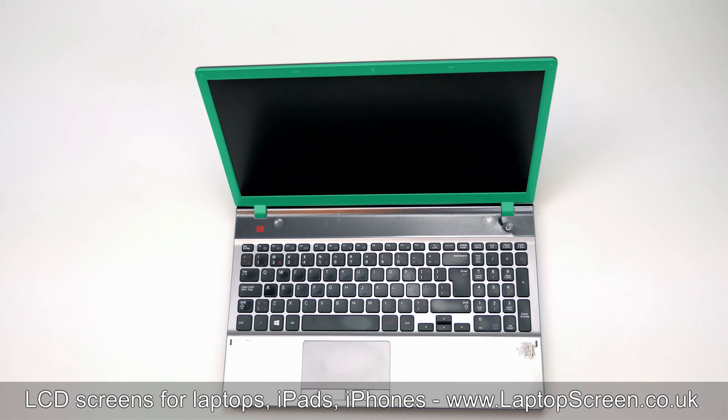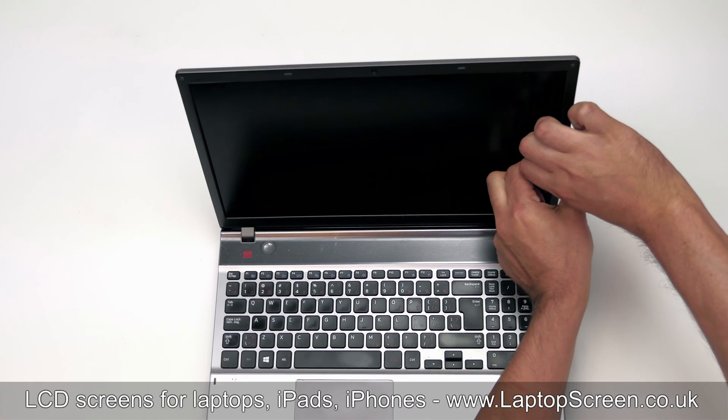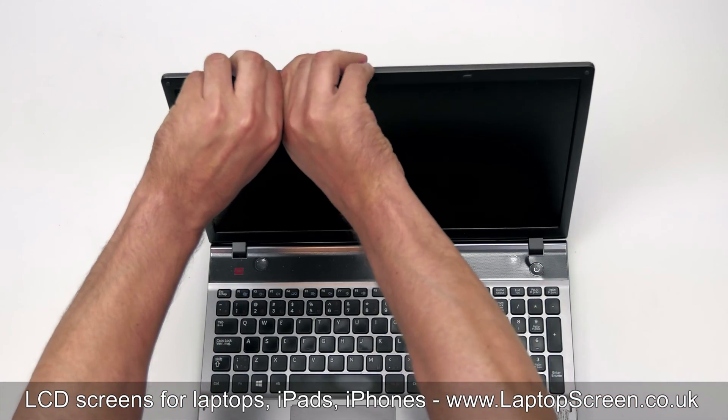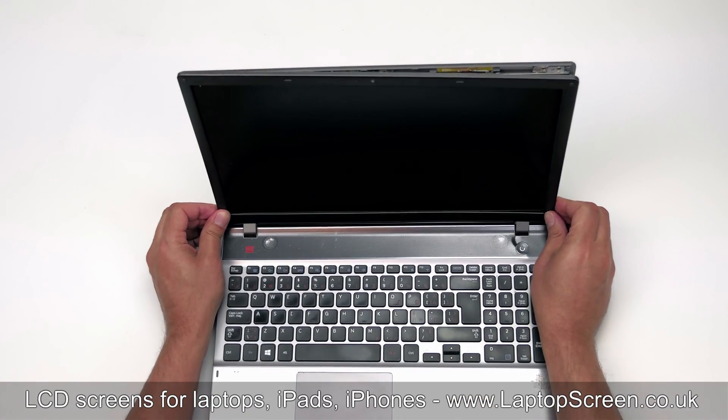The next step is to remove the bezel. Start from the sides, carefully pulling the plastic away from the LCD. Go around the perimeter, unsnapping the bezel from the back cover. Try not to apply too much force. Put the bezel aside.